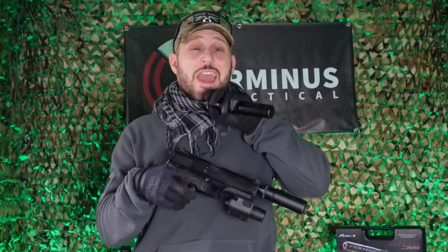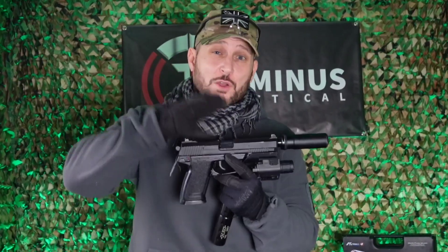Having owned the ASG MK23 before the Tokyo Marui version, I have to say that the ASG version compared to this bad boy is extremely cheap and tacky. So that's it from me today at Terminus Tactical. As crap as this always sounds, please don't forget to like, share, comment, and click that subscribe button so I can continue to make amazing videos to stop you having to watch the rest of the crap out there on YouTube.